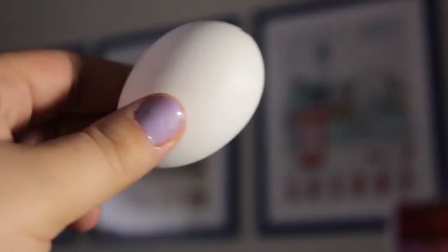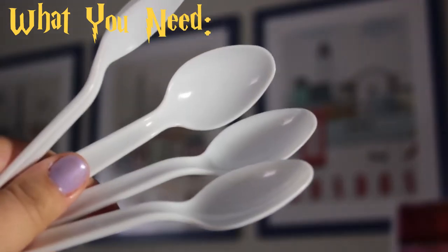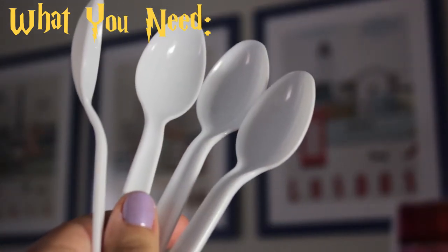Hi guys, welcome back to my channel! Today we have another Easter project with a geeky twist: the golden egg from Harry Potter. Here's what you'll need: one hollow egg and four plastic white spoons.